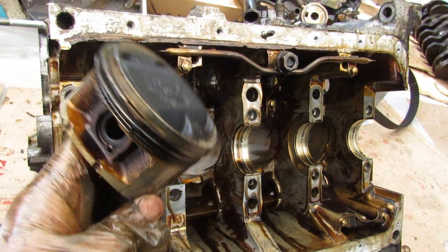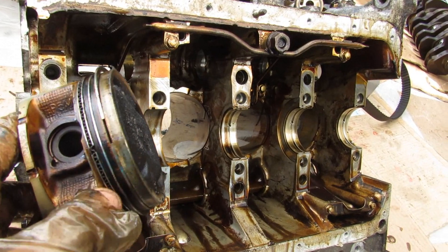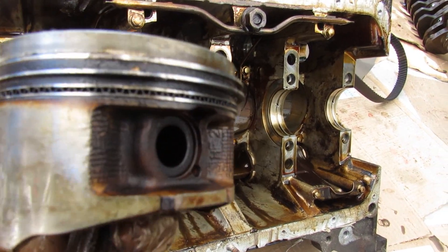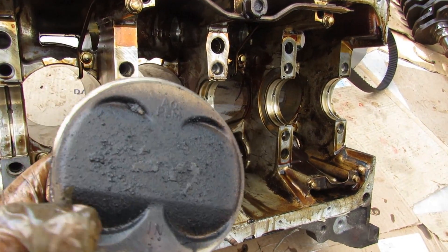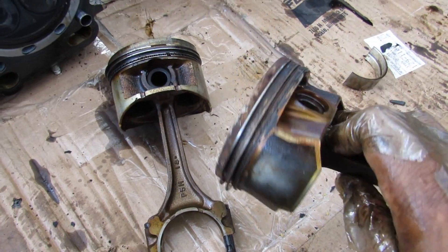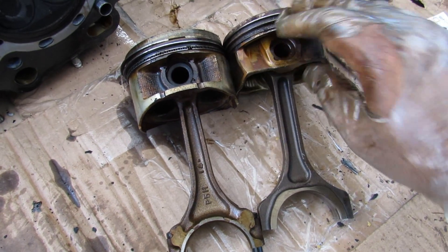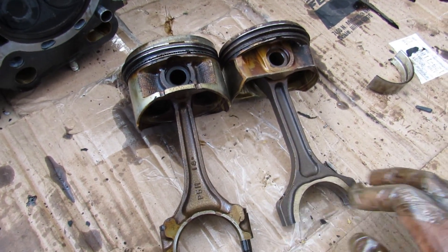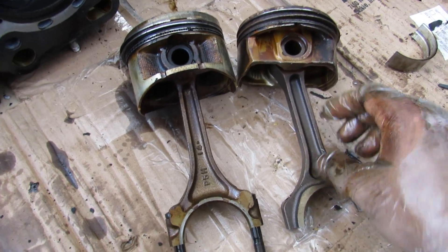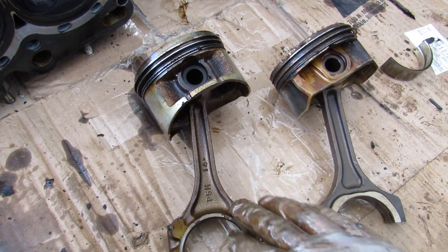Taking a look at the pistons themselves, they are pretty girthy and heavy compared to a lot of modern engines, giving the impression they can take a lot of power. The rings include two compression rings and an oil control ring — in this case it's actually quite clean with not much oil built up, despite all the crust on top of the piston. The connecting rod also feels heavy and girthy. Comparing to a Hyundai Theta 2 engine from the previous video — also a 2.4 liter 4 cylinder — the piston skirts on that engine are a lot smaller, the connecting rod is much thinner, and the overall weight is much lighter, so I'd expect the Honda to handle more power than the Hyundai.